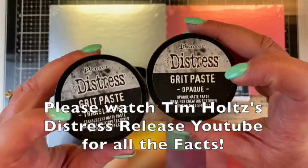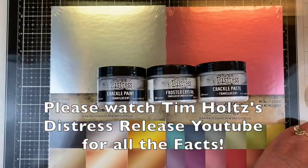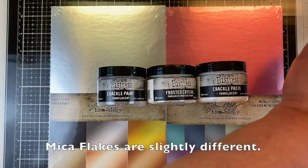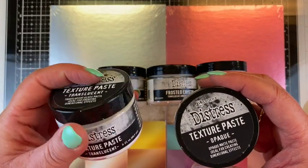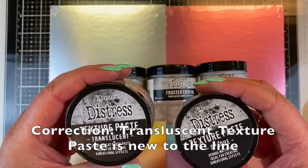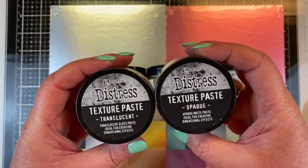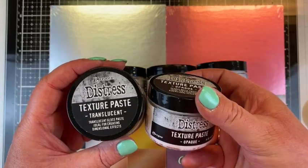So we have our grit paste translucent, our grit paste opaque which we've had in the past, our rock candy glitter and our micro flakes which we have also had in the past. Now we have texture paste that's translucent — and I think we might have had this already and I just haven't used it — so I'm going to have to make a point of getting this out and using it.